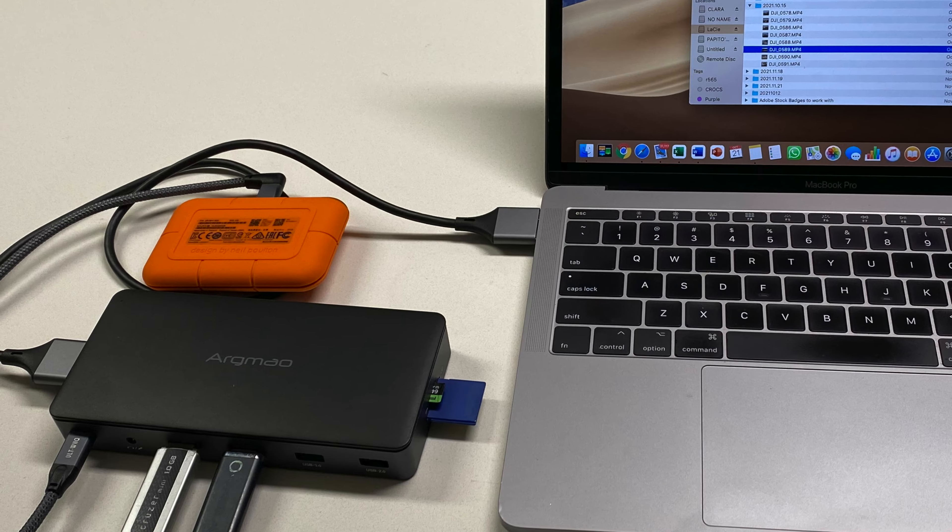Let me show you some of the many connections on this little docking station. It has a Host 1 and Host 2 connection where your cable will plug in, a USB-C data connection, a 3.5mm audio connection, and two USB-A 3.1 connectors.